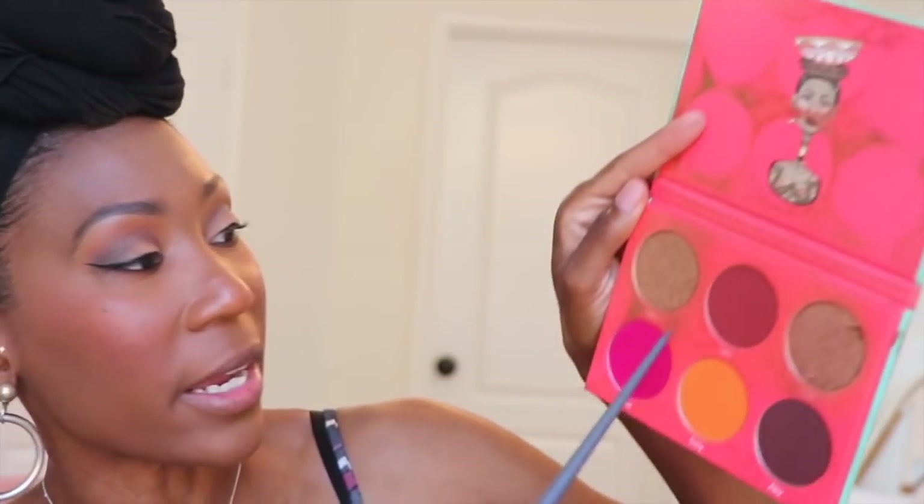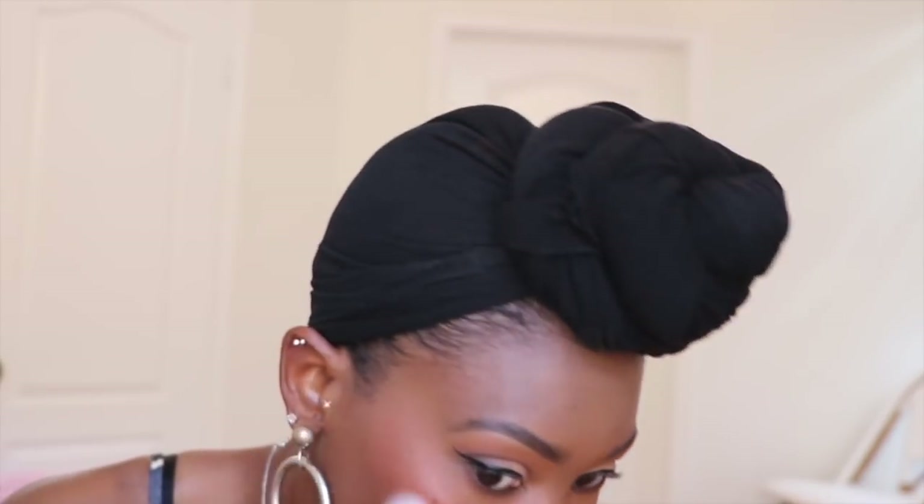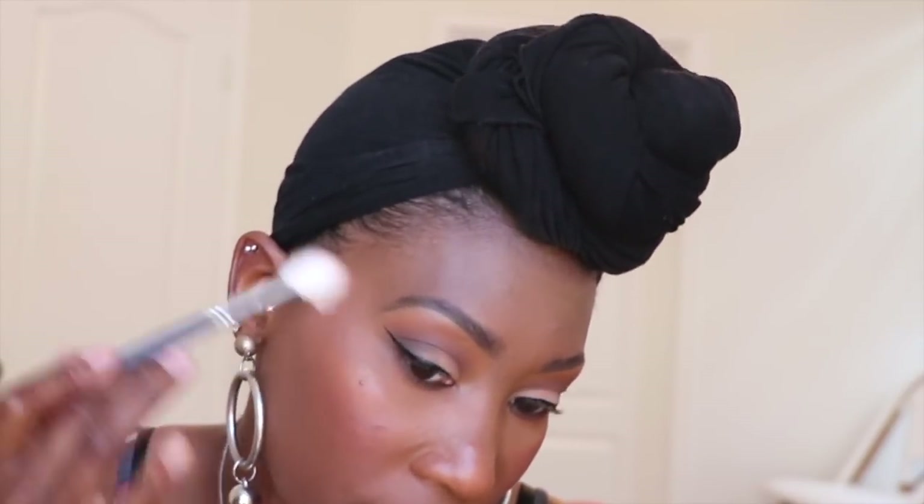It looks more intense on camera than in real life but I think it's pretty. Going back into the Juvia's Place Saharan palette, I'm mixing shades Zara and Lila together with Color du Jour brush 116, and lightly adding that to the high points of my cheeks as a highlight. I'm finishing up with mascara — just a sample I think is from Marc Jacobs. Honestly I don't pay a lot for mascara, it's just not something I spend money on.